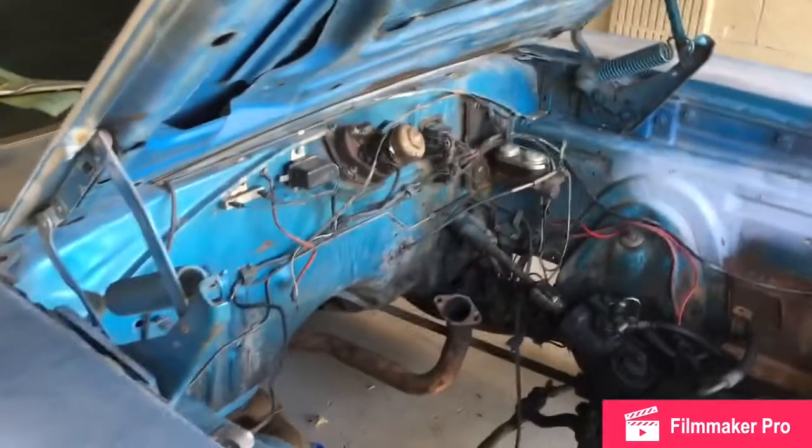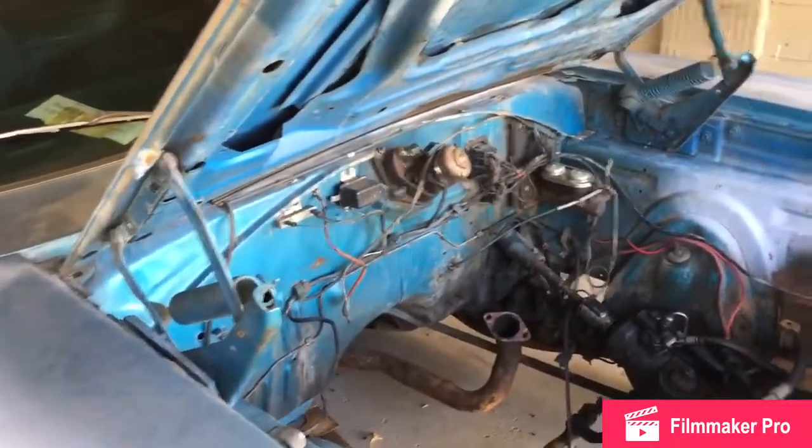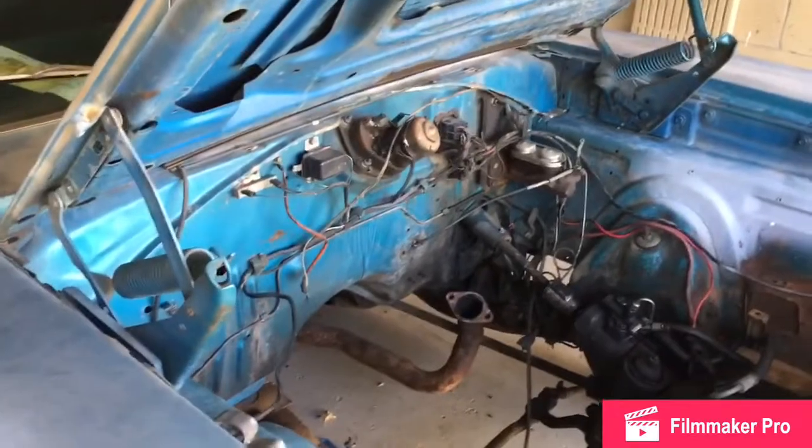This is going to be a two-part video. That's the end of the takeout and the basic information, and then I'll probably do a rebuild on this and do a second video on the rebuild. Campbase out.